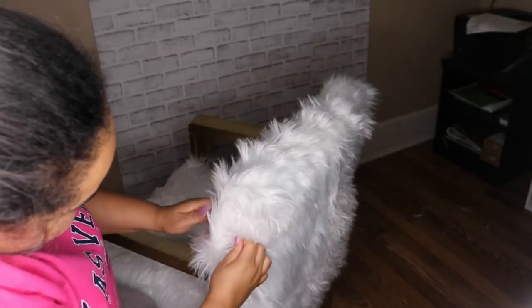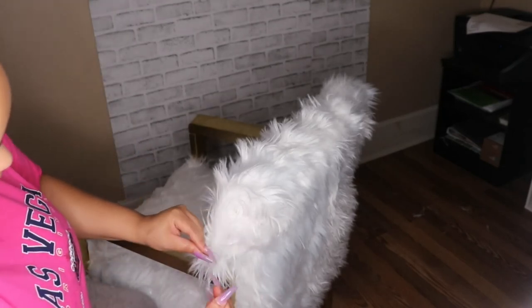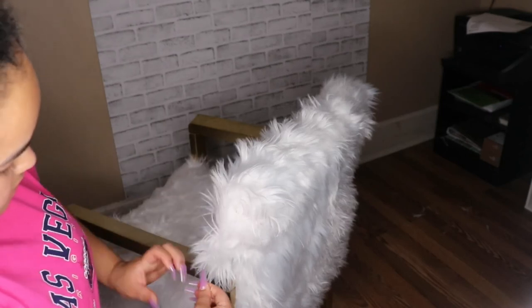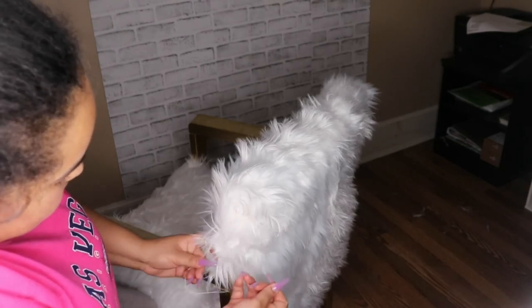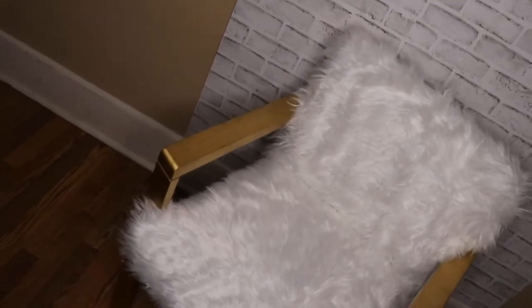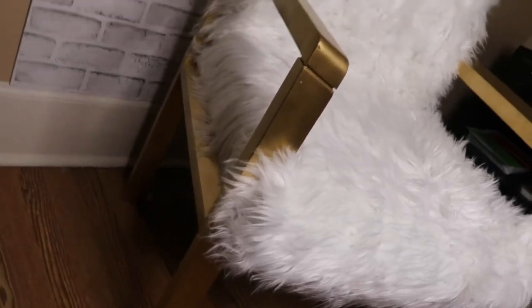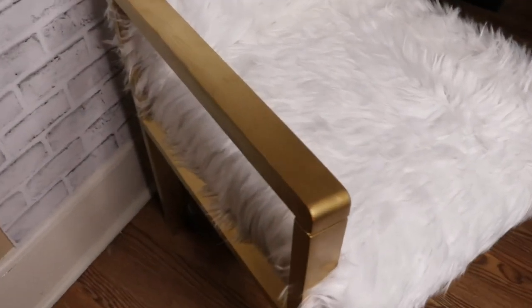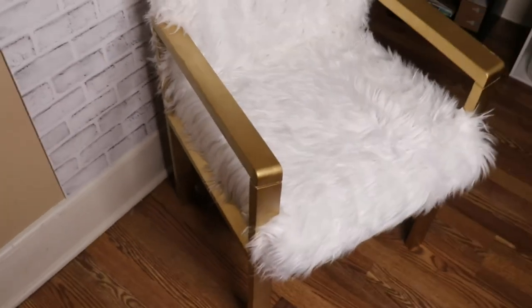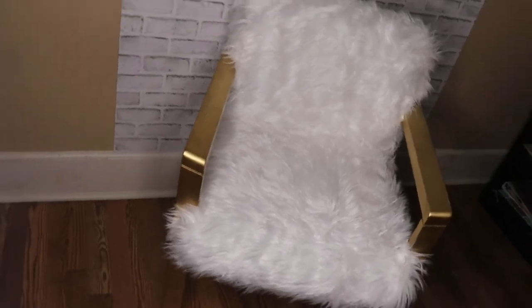I'm having to secure one side with a little needle and thread because I overlapped it a bit too much, so I'm just tightening that up. This is the final look — what do you think? I love it, it came out so nice. I'm happy I picked the gold. If you like this video give it a thumbs up and subscribe — we are almost at 1000! Thank you so much for watching, bye!